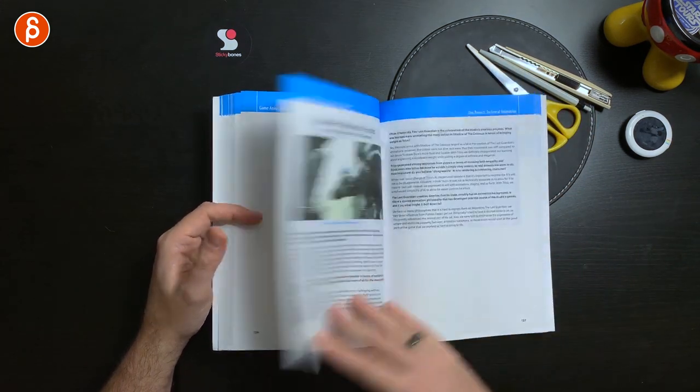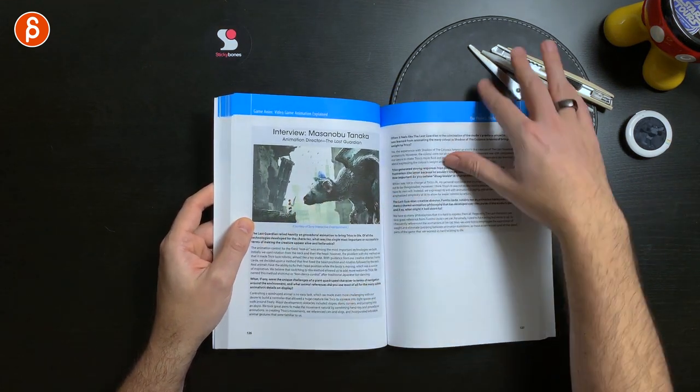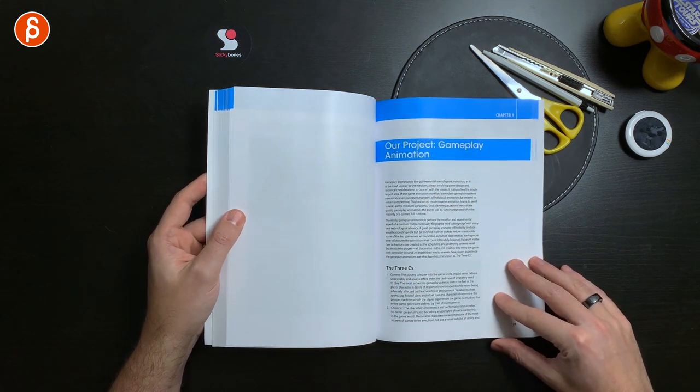It continues with animation tool tips, which is cool. And every now and then you have an interview — this could be one, two, three or more pages — which is also cool. And then we get into gameplay animation.